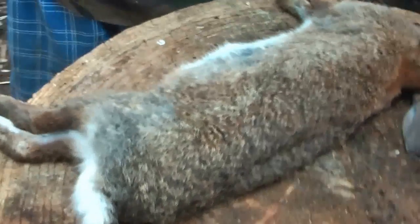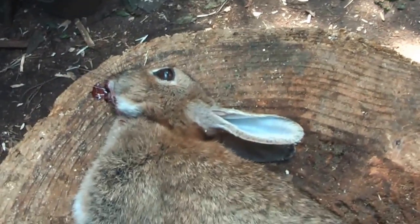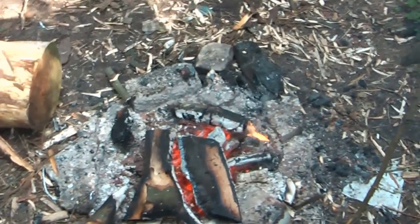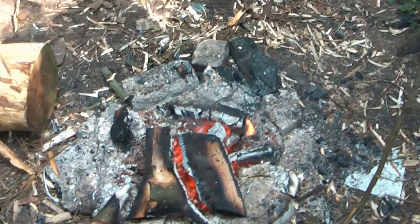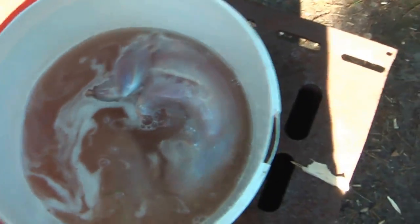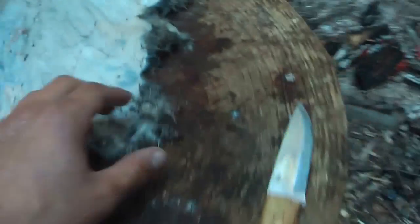Hello guys, today we got ourselves a rabbit and we're going to eat her. Here we've got the rabbit soaking in salt water overnight, and we're preparing the skin. Nothing goes to waste.